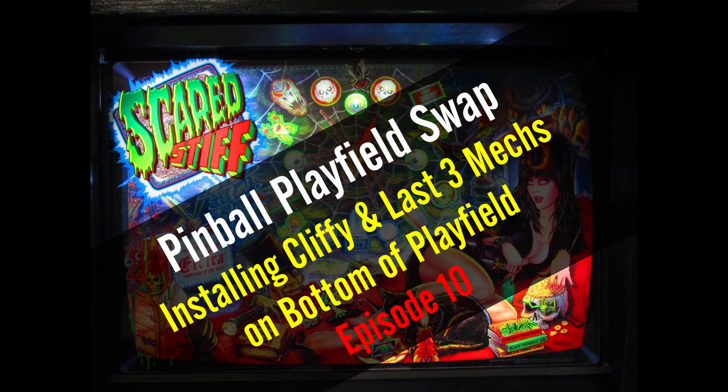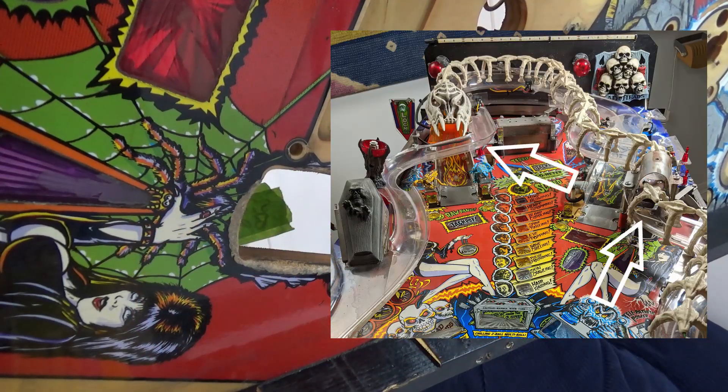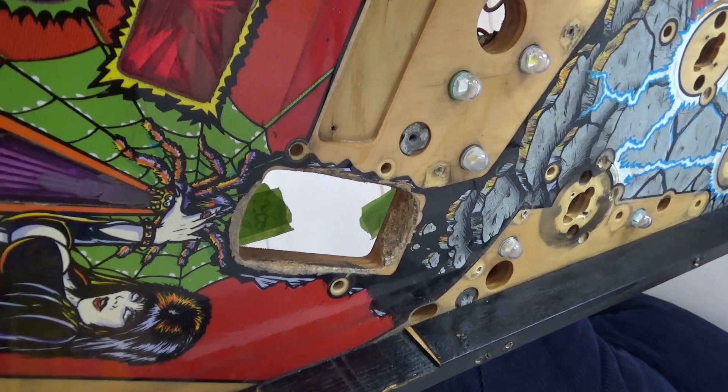This is episode 10 of the Scared Stiff playfield swap. We're going to put the spider hole cliffy in, then we're going to put in the spider hole crate scoop and coffin mech. Let's get stuck in.